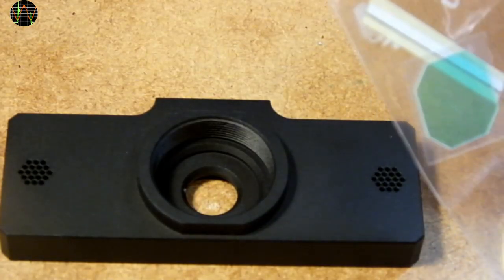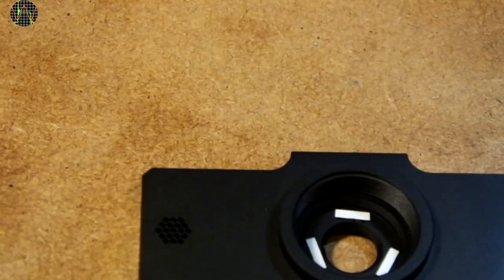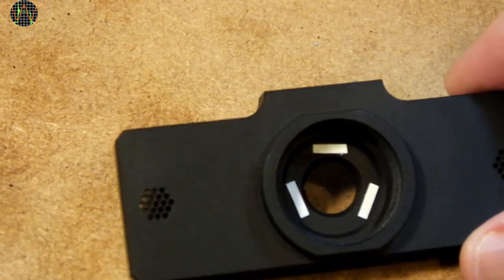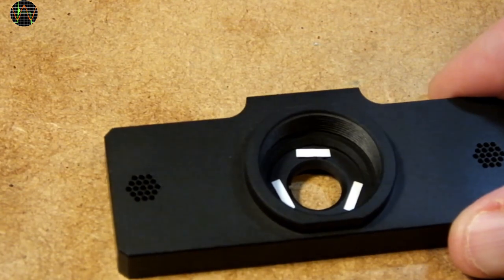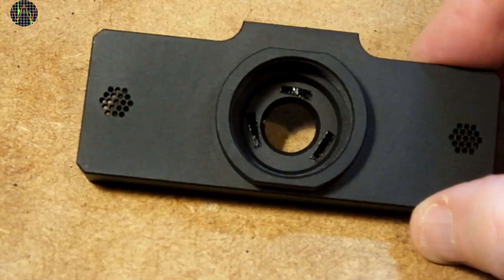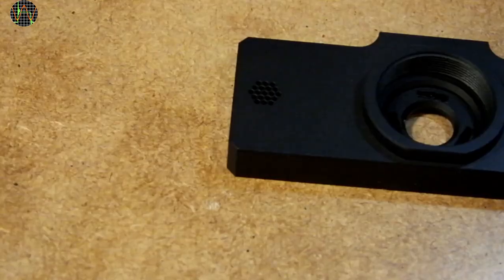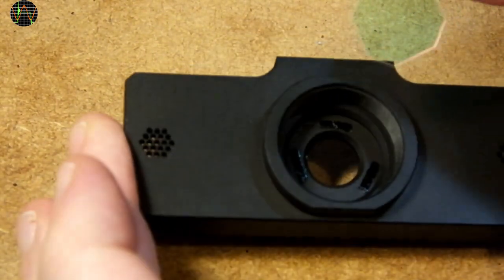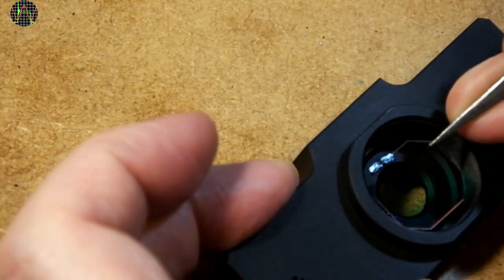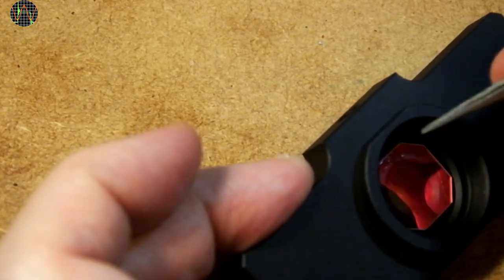The next job is the installation of the infrared filter if you decide to put one in, like I did. You cut three small pieces of the provided double-sided tape, peel the cover off on one side and glue them around the sensor opening. Then remove the top covers of the three pieces using tweezers to uncover their sticky sides. The filter comes with a protection foil on both sides that need to be removed first. To avoid fingerprints, hold it with tweezers and simply drop it into the sensor opening and gently tap it in place on the sticky tape pieces.